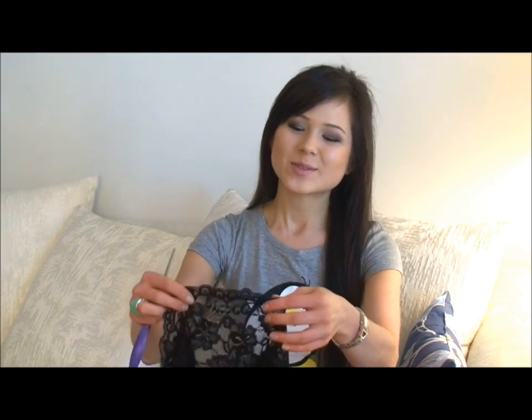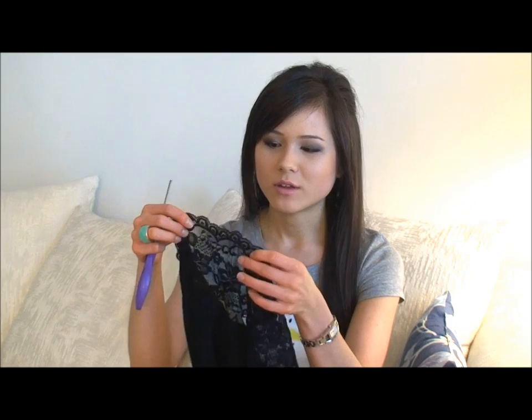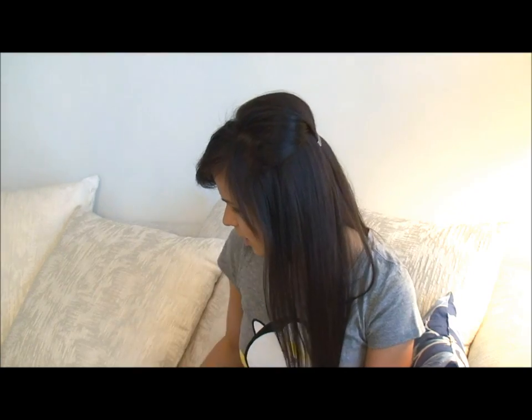Hey guys, so today I thought I'd make something different in my video. It's actually not going to be a food-related item. It's going to be, get ready for this, pasties. So what you need is some sort of lace or some kind of base thing that you can cut a circle out of. You need scissors as well, and you need double stick tape, and some sort of tassel — something fun like that.